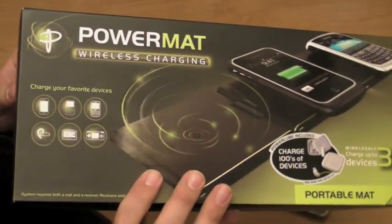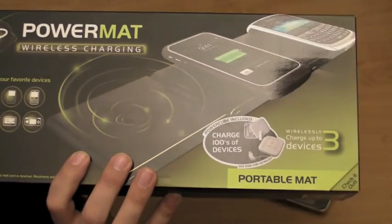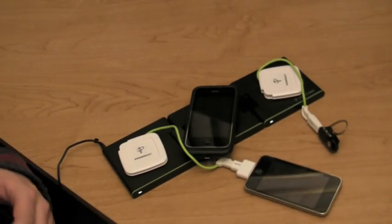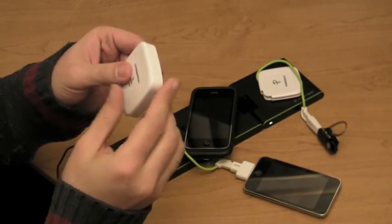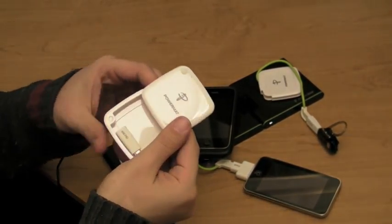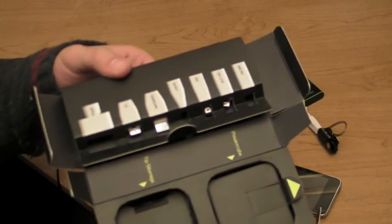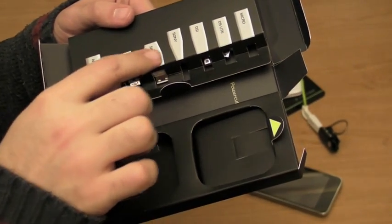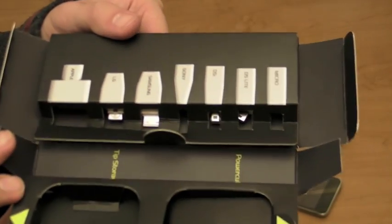There's all kinds of accessories — Blackberries, Nintendo DS's, Android phones, all sorts of things you can put on this. And even these little things come with handy dandy end tip holders. They come with a selection of end bits for you to use: Apple, LG, Samsung, Sony, DS, DS Lite, and Micro.